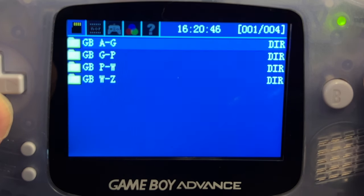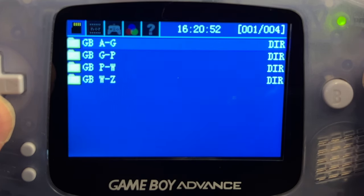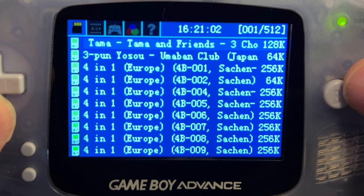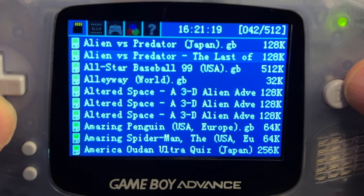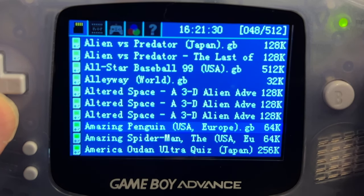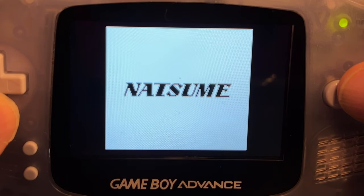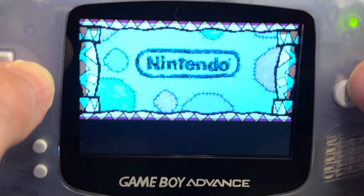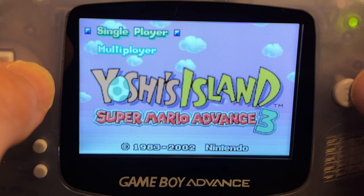Heading back to the main menu, let's check out the games. I'll go down to GB for Game Boy — when you drill in, you'll see games split into 512-file folders with alphabetical listings. You can use up and down on the D-pad to scroll game by game, or press right and left to scroll screen by screen. Once you've found the game you want, highlight it and press the A button. You'll be given the option to boot in clean mode with no add-ons, or boot with previously selected add-ons. Since the GBA natively supports Game Boy, Game Boy Color, and GBA games, all of these launched and ran with no problems — just like loading an original cartridge.